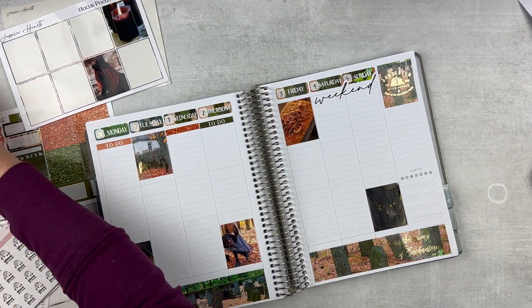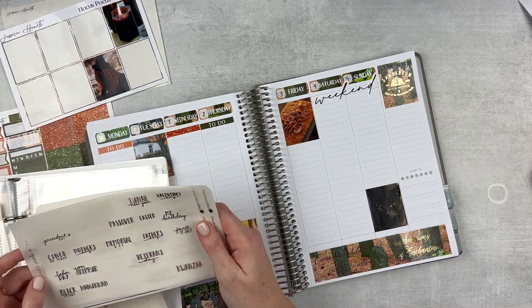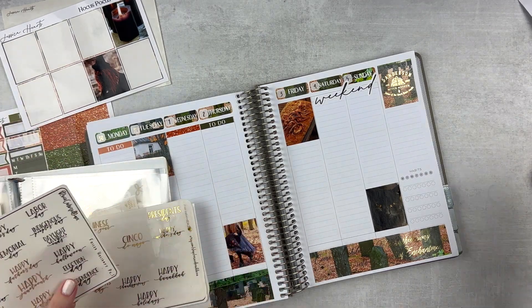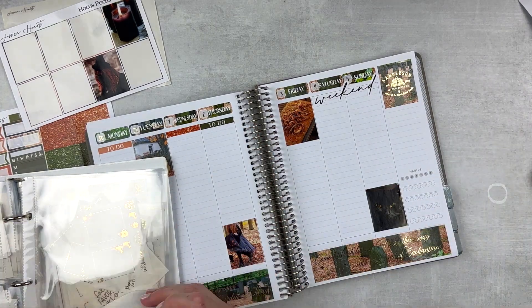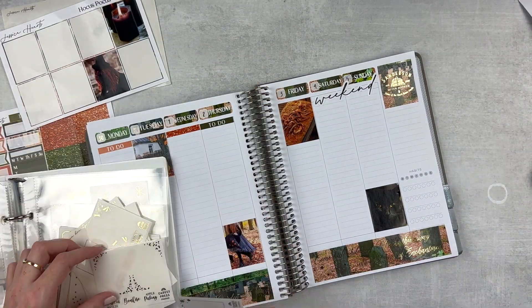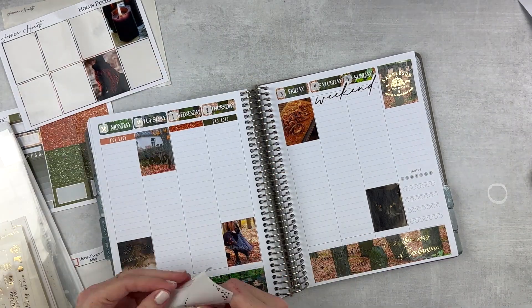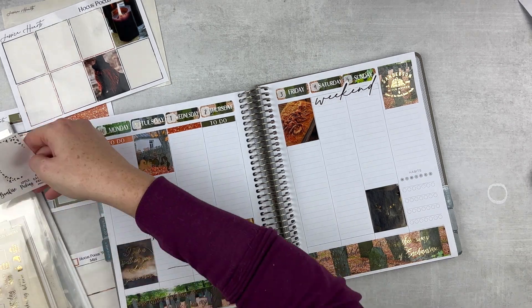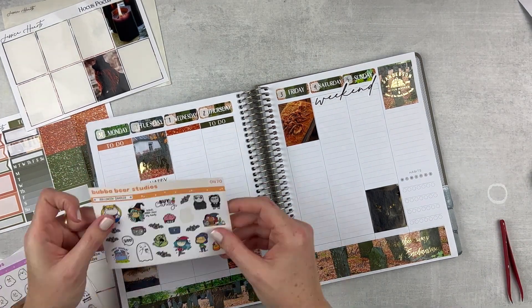I wanted to grab a script sticker for Halloween. The ones in J.Crew's handwriting haven't been available for years, so I already used that one. I grabbed one from Rose Colored Days and popped that in on Tuesday. I also found another overlay with some leaves on it, so I'm gonna put that on the girl box on Thursday.